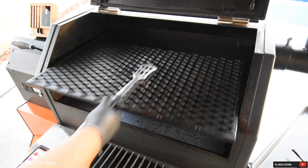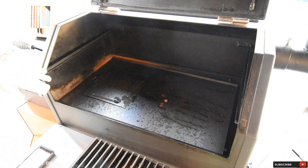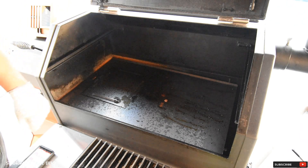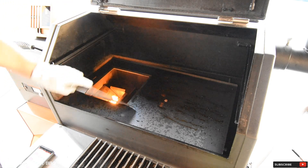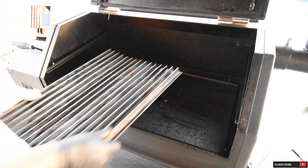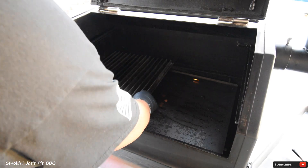I'm going to slide this grate out and remove it completely. Be very careful — I'm going to remove this hatch right here from my two-piece diffuser. I do have a glove on, so just grab a hold of it and lift it up. I've got my grill grates right here, just going to install these. Just like that.